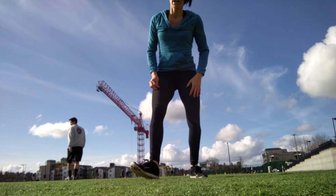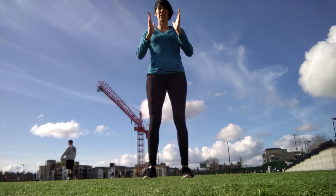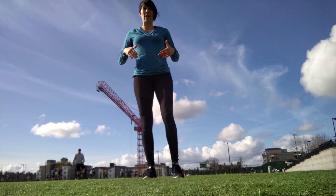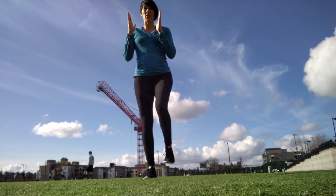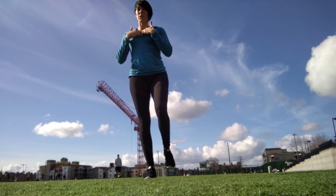So if we're standing on two feet, it makes sense that our body is straight. But as soon as we pick up one foot, if we don't change anything, now I'm trying to stand on one foot and all of this energy is being directed into my inner thigh and my groin just to keep from falling over.